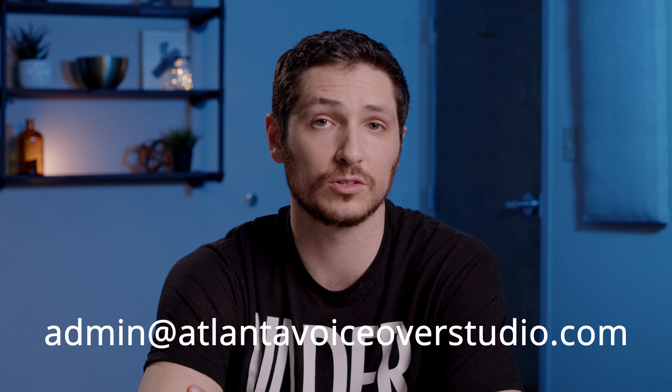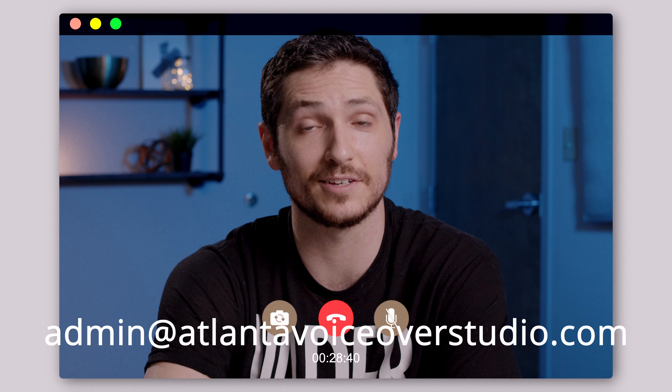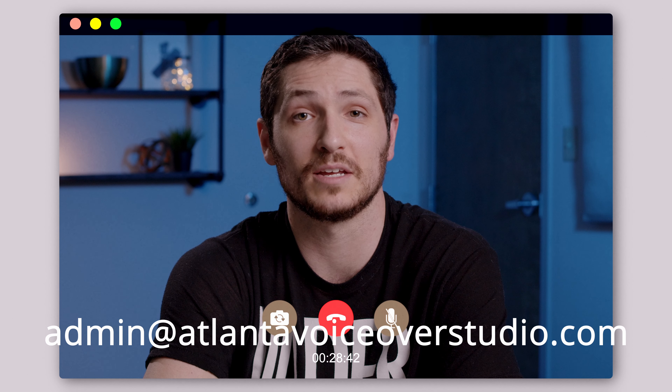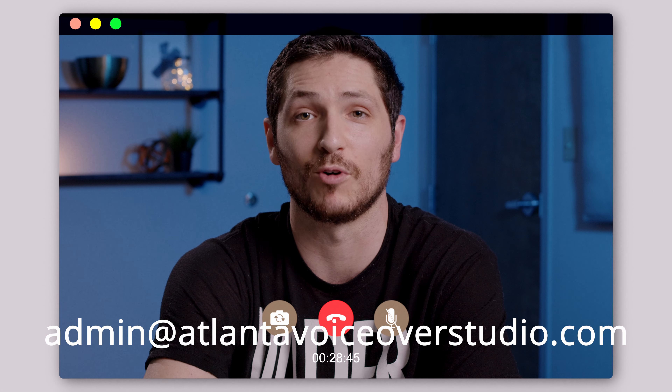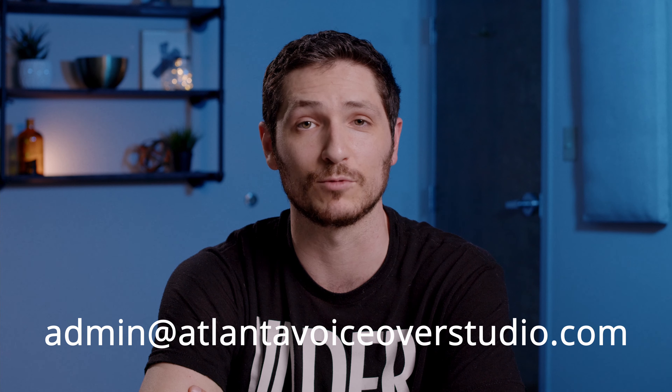And if you're local, don't forget to call, go online, or stop by Atlanta VoiceOver Studio to see what classes we offer. And if you're not local, we offer all of the same live classes over Zoom so you can connect anywhere you want. You can also book auditions and book jobs in our main studio at Atlanta VoiceOver Studio.